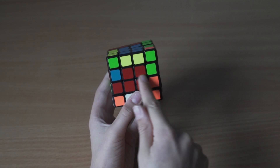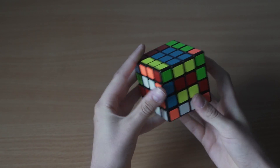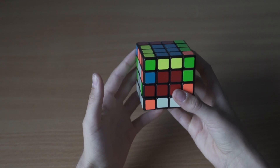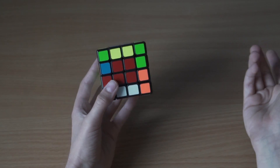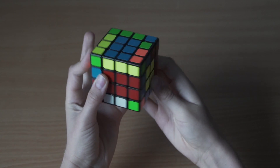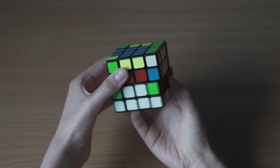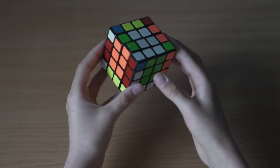But you might get a case where the last two edges are not opposite each other - they are diagonal across. You might think to do the slicing move to pair them up, but you don't have any unfinished edges to swap with. So we do a slightly different algorithm: up, side, down, side, turn the cube, up, side, down, turn the cube back. Now the pieces are opposite each other, and we can do the full swapping algorithm to solve all the edges.